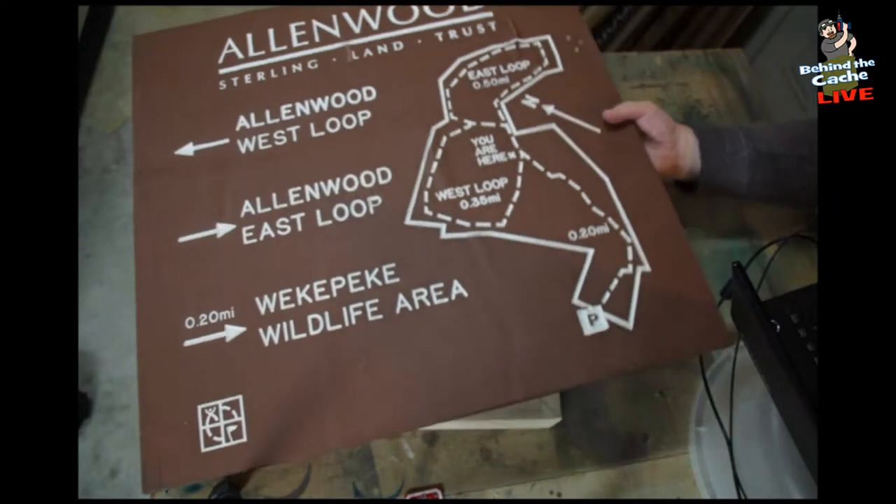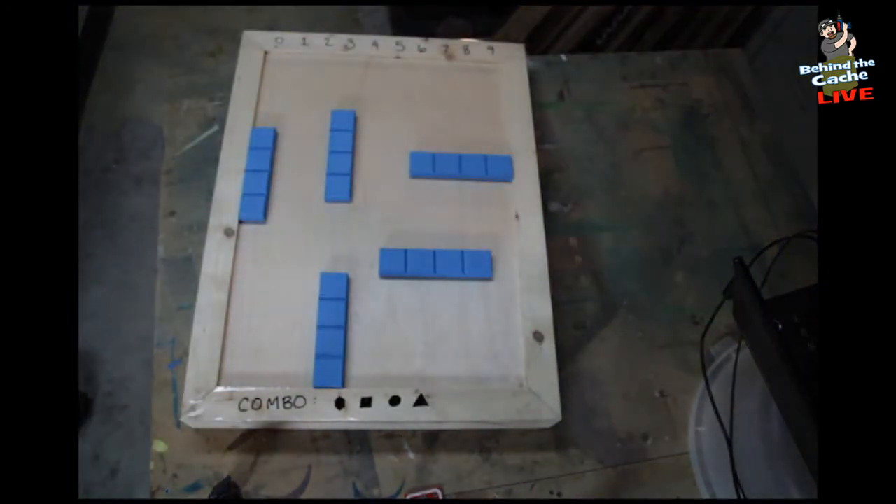I've actually had one land manager contact me that I'd never addressed — they said, hey, are you interested in putting some caches in our property? Which is kind of a first for me. It's always good when people are asking you to put stuff out versus you having to ask them. I'm sure like you I've got a full-time job and a family and everything else — not a lot of free time. Winter's a little better. So this one is based around Tetris.